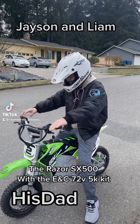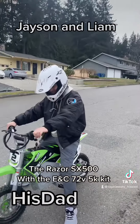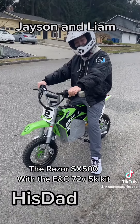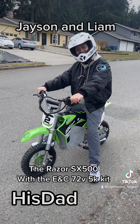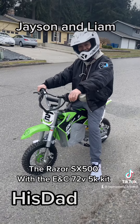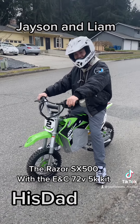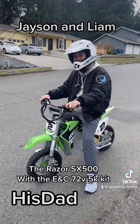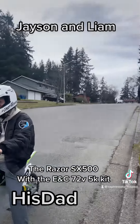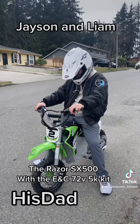Alright guys, this is HisDad, welcome back to the channel. I've got Jason over here and I've got Liam. We're going to ride the HisDad SX 500, which we put an Electro and Co 5000 watt kit in it — now it still only has the stock brakes, so Jason, don't die. It is running 72 volts all the way, but he's only going to run it in gear one at first. We're just going to wait for some traffic to die down a little bit.